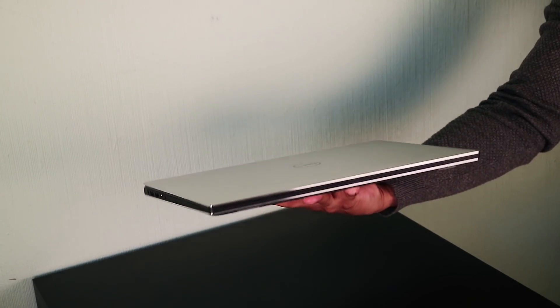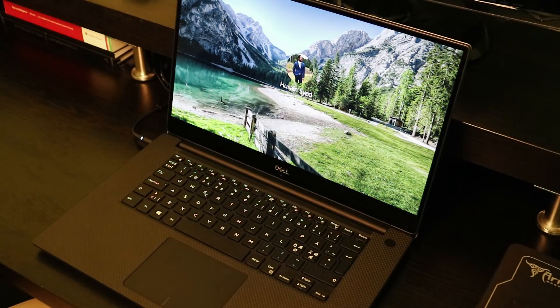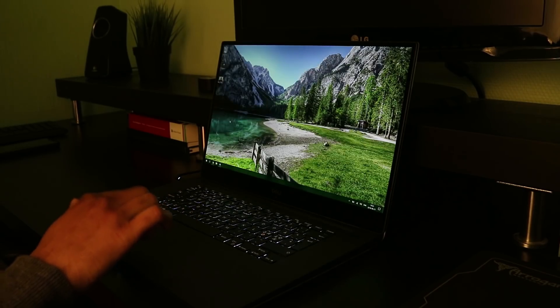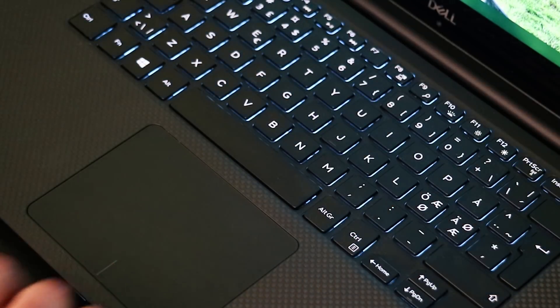It has a very thin design and weighs only 2 kilograms — very lightweight for the specs it has. It also has a fingerprint reader directly on the power button, a nice big touchpad with a glass surface, and it uses a Windows Precision driver which means full support for all gestures in Windows 10. It also has a very nice spacious keyboard with tactile and clicky keys that is backlit.